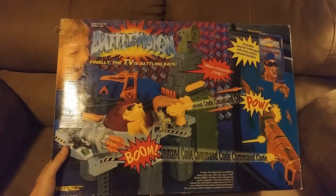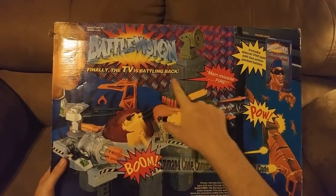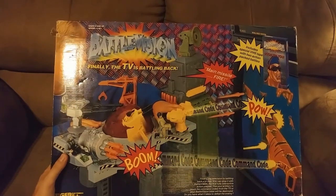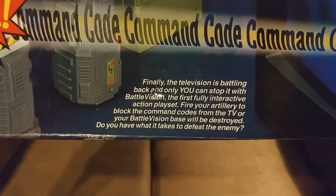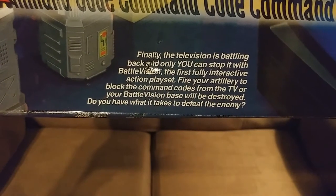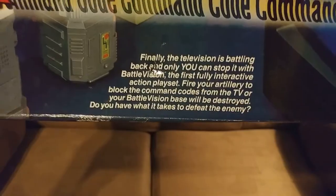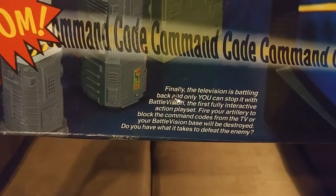This is a monster box for a monster game system. It tells us 'finally the TV is battling you back,' but this is not the first time that TV has battled back against real players. It says it a lot — 'Finally, the television is battling you back, and only you can stop it with Battle Vision.' The first fully interactive action play set.